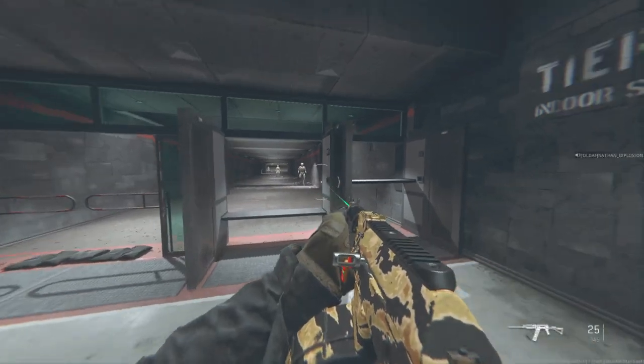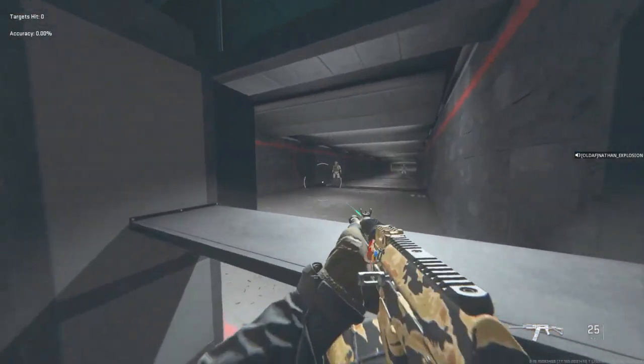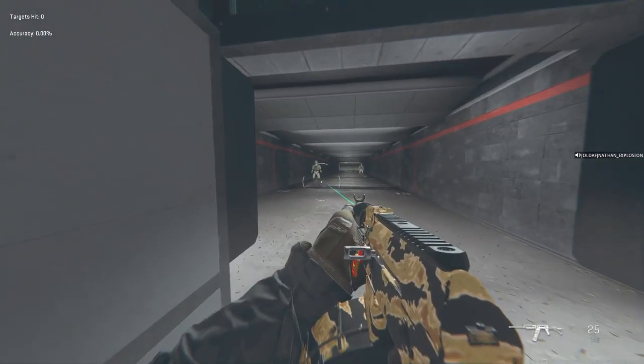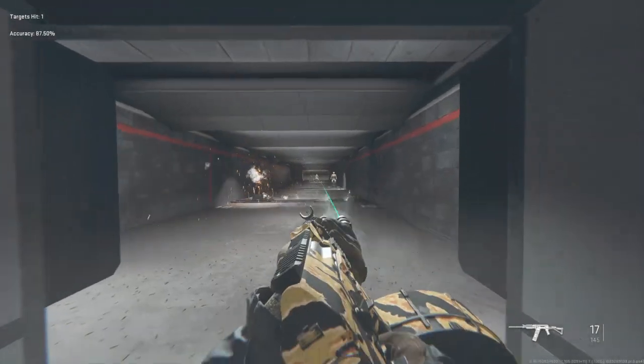This thing, close to medium range, is an absolute demon. It is. To be continued...